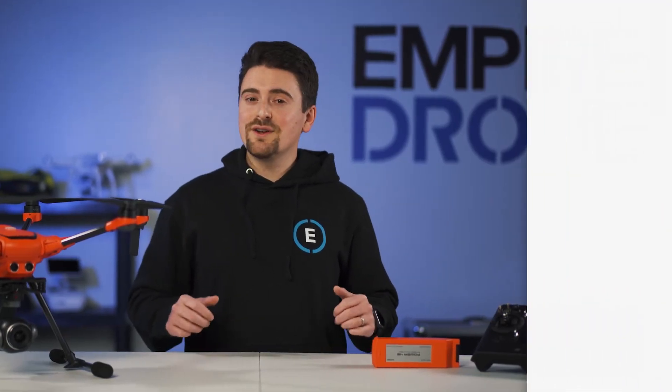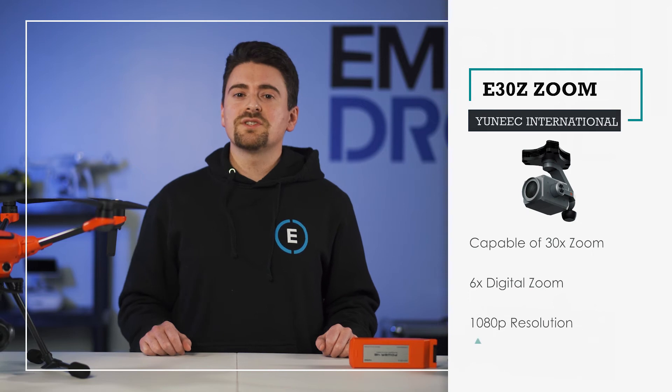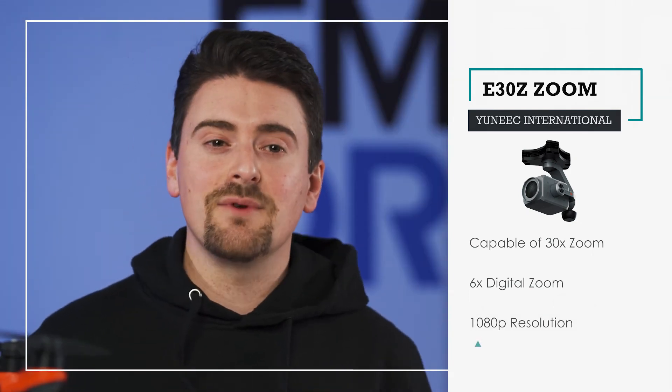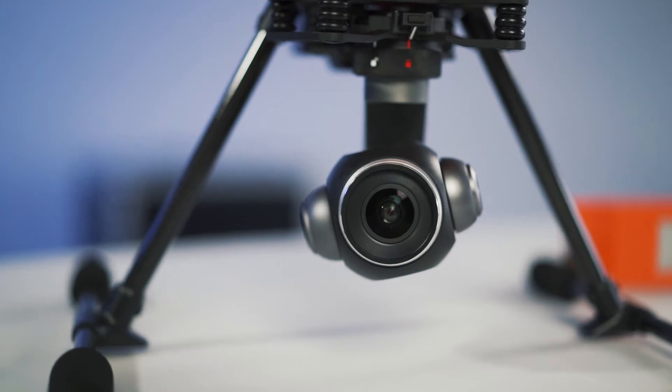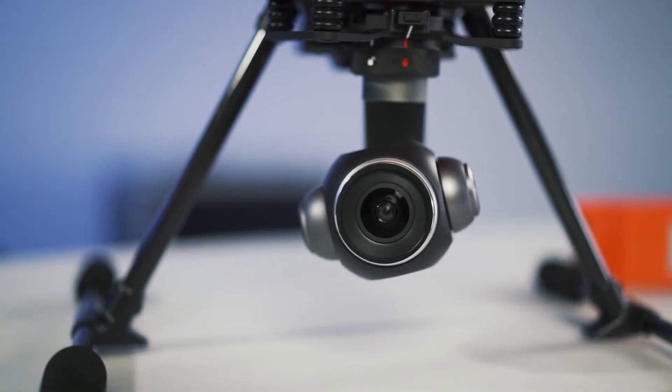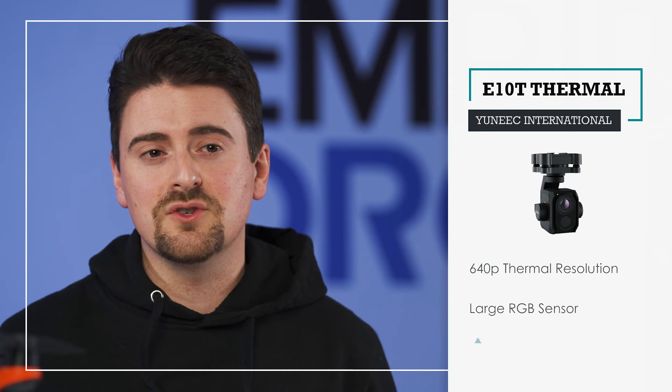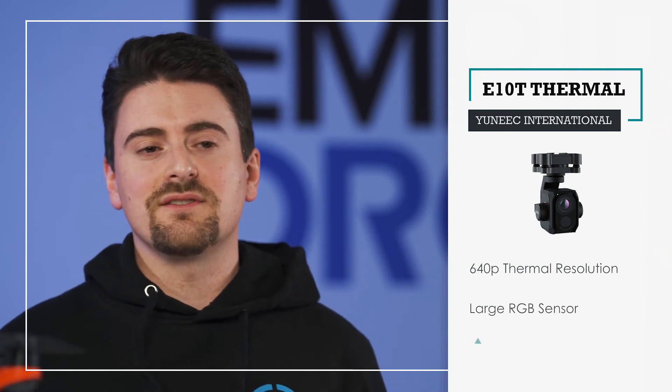Current payloads include the E30Z zoom camera, which has a 30x zoom and a 6x digital zoom at 1080 resolution, and the E90 — which we have right here — which sports a 20-megapixel, 1-inch CMOS sensor. Also available is the E10 dual thermal camera, which has up to 640 resolution thermal capabilities and a large RGB sensor.